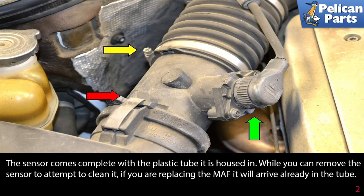The sensor comes complete with the plastic tube it is housed in. While you can remove the sensor to attempt to clean it, if you are replacing the MAF, it will arrive already in the tube.